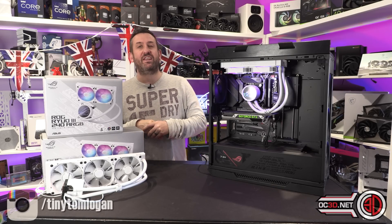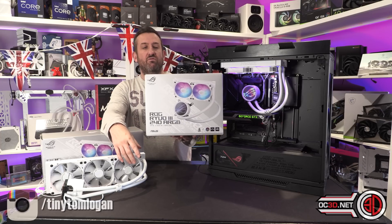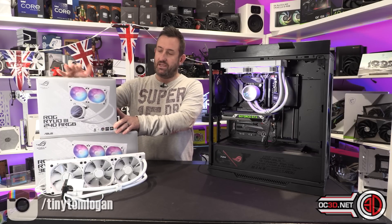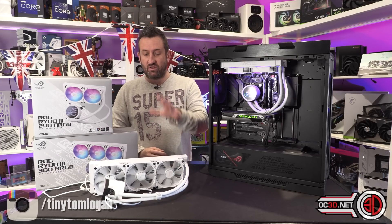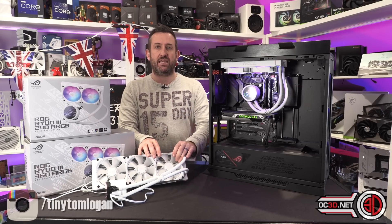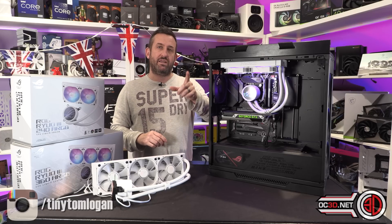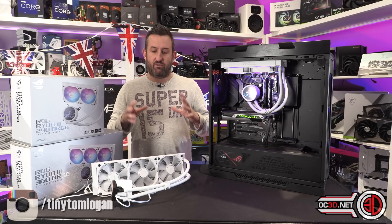Hey guys, it's Tiny Tom Logan back with another video. Today we're going to be taking a look at the Asus Republic of Gamers Ryuo — let's just say Ryuo 3 — and I have the 240 version and the 360 version, so 240mm fans and 360mm fans, and I have been lucky enough to get the white ones. I've struggled to find white ones in retail yet, but I'm going to assume they are coming fairly soon because I've had these for a couple of weeks now. Asus did say to make a big point about the fact that they had a small window of exclusivity with the new Asetek 8th gen pumps.